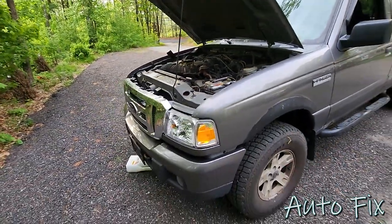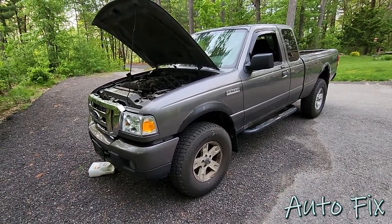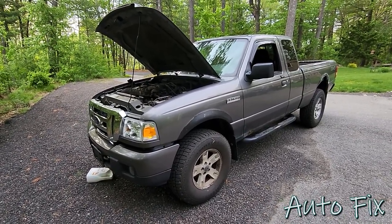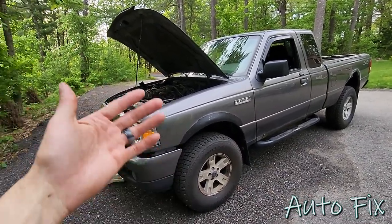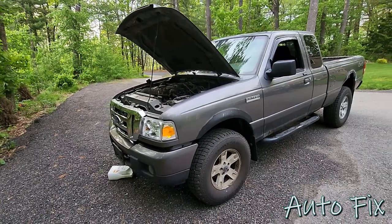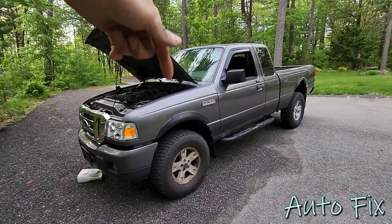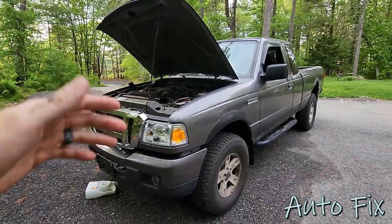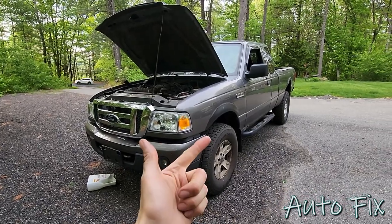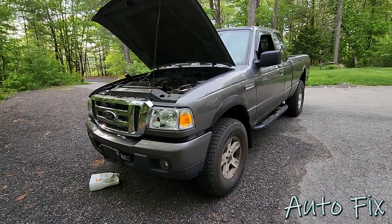That's about it for the oil change. Like I said, I change it every 2,000 miles and I'm going to for probably the next year or so — that's only because I keep getting dirty oil out of it and I just want to clean out the internals of the engine. I hope you enjoyed the video and found it helpful. If you have any tips or tricks, leave them in the comments below, and don't forget to like, comment, subscribe and share. I'll see you in the next one.